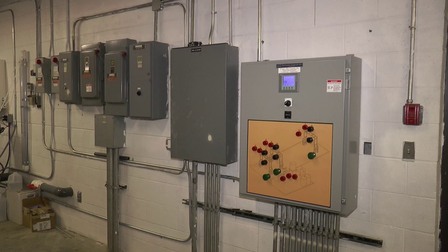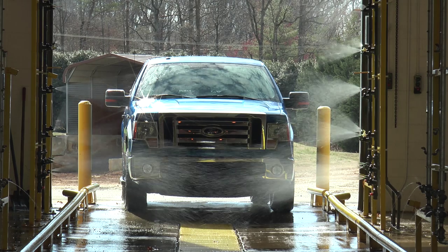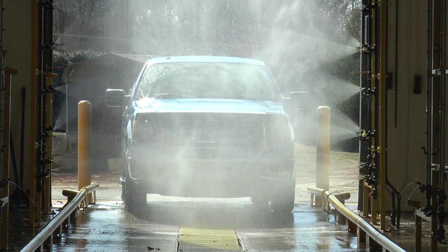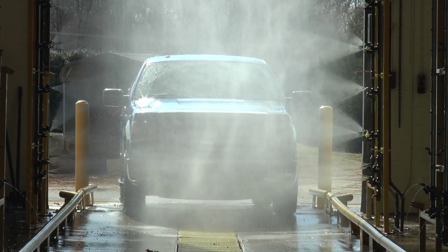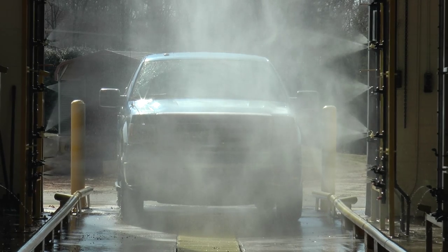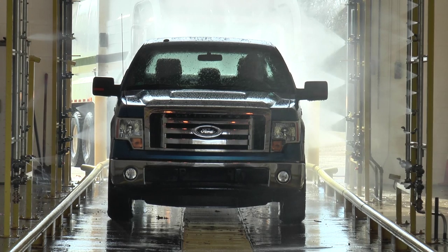This entire wash uses only rainwater at all three stages. All water used is collected, recycled, and used in the second arch. No city water is used unless there is no rainwater available. All sludge generated from recycling and filtering is pumped back into the drain sump in the wash bay.